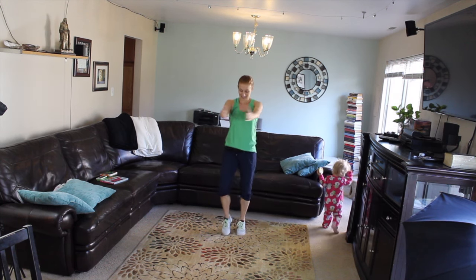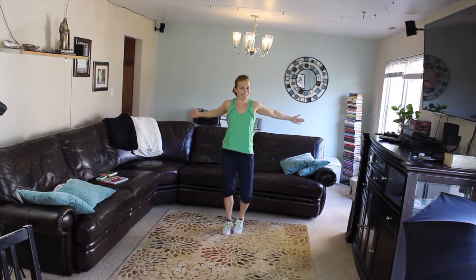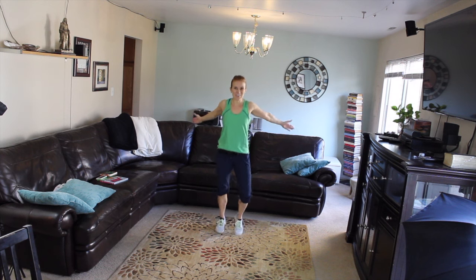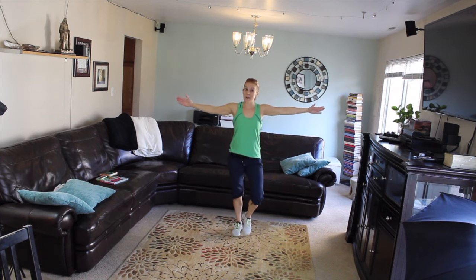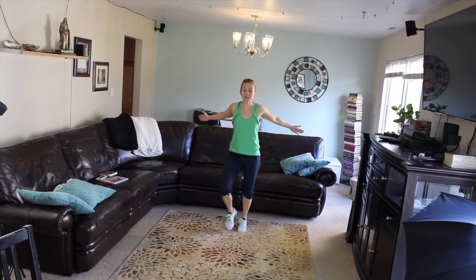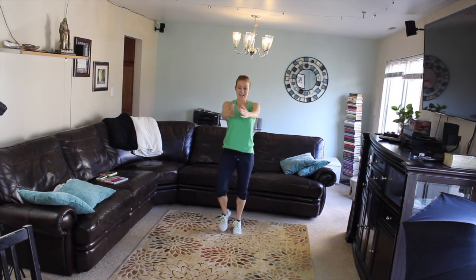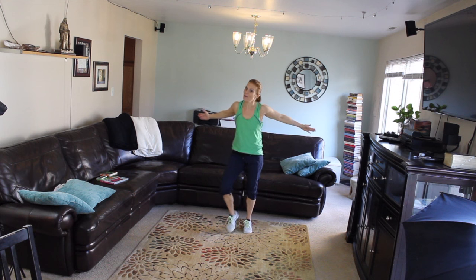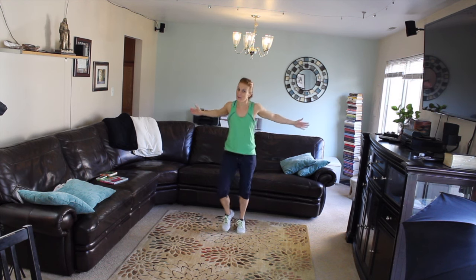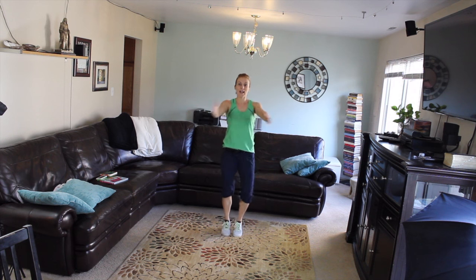I hope that your March is going fabulously — we're in the second week already of March, can you believe it? 2016 is flying by. I hope you're keeping up with your fitness, I hope you're coming back every single week. I have tons of videos up so you can work out with me every day.